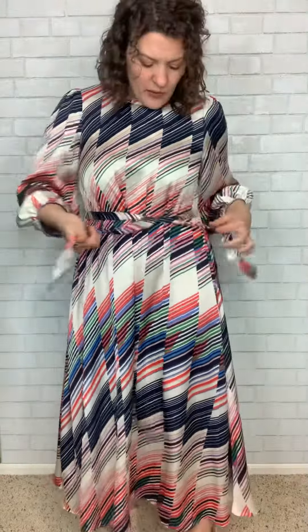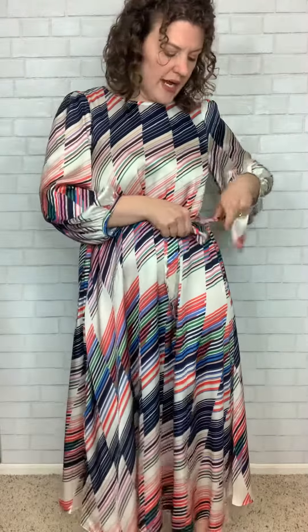She is a very generous fit, so you can see here through the middle there's a lot of fabric. That's because she's supposed to blouse over when you tie her, but that means the sizing on her is going to be pretty generous as well. I have her in sizes small through extra large. The small is going to be for a 2 to a 6, the medium is going to be an 8-10, the large is going to be a 10-12, and the extra large is going to be a 14-16.